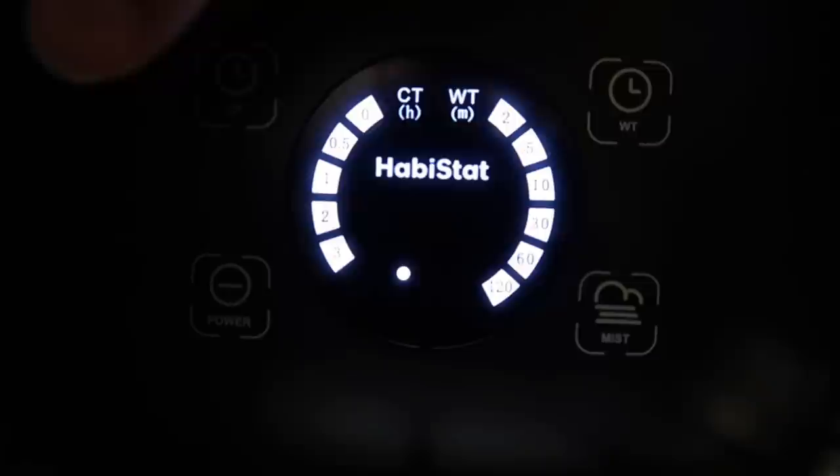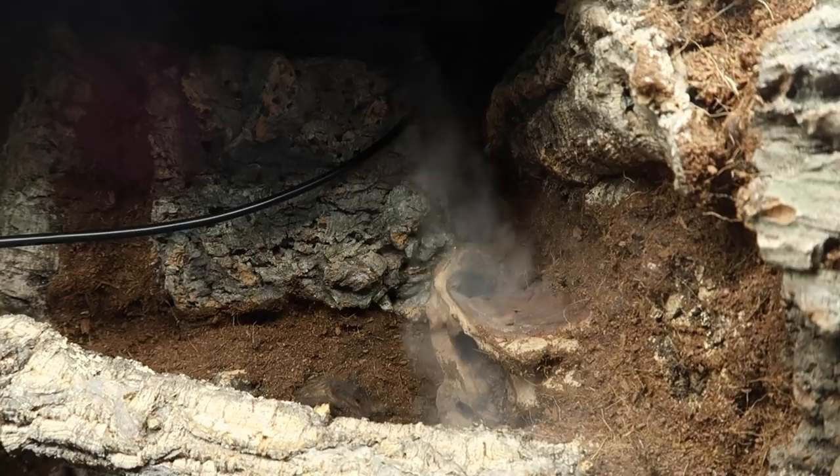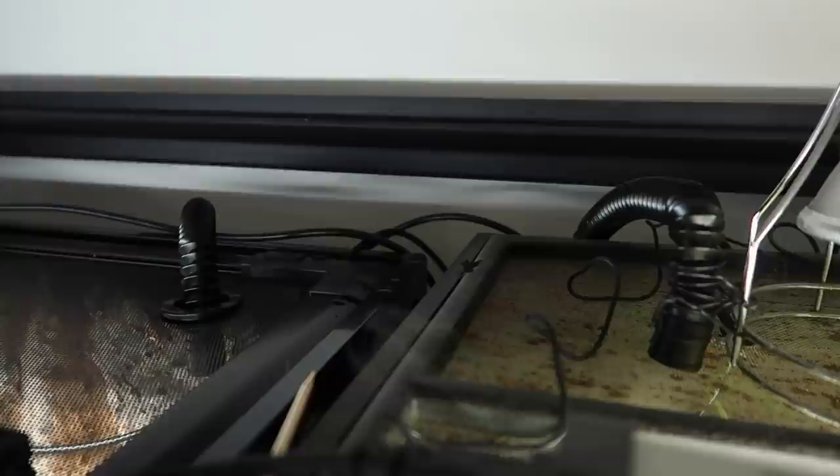You can also choose to manually turn on the humidifier when you want, and you can adjust how much mist or fog comes out from one to three. But any time you use a humidifier, this does not mean you don't have to spray down your tanks — this just adds a little extra humidity. Still remember your geckos need to drink, so spray down that tank.